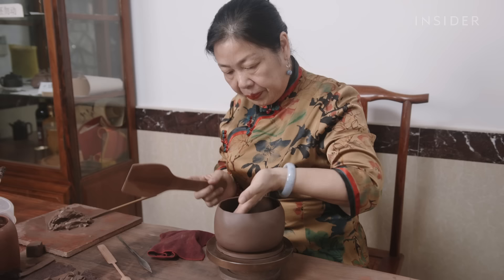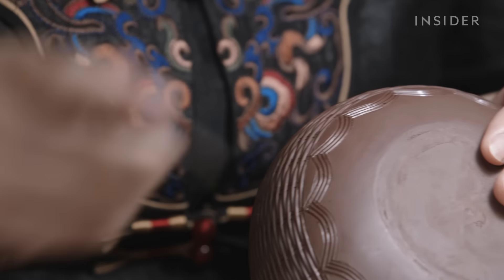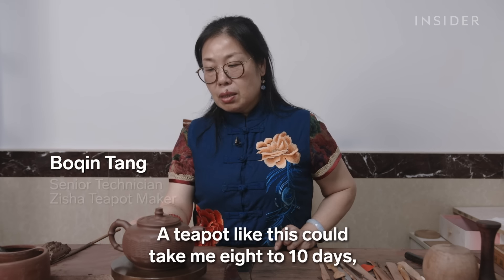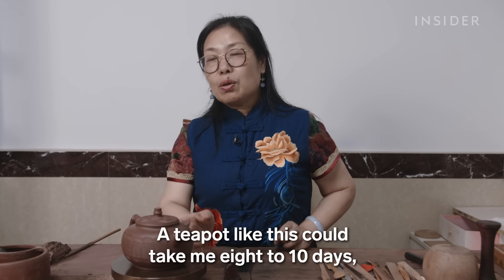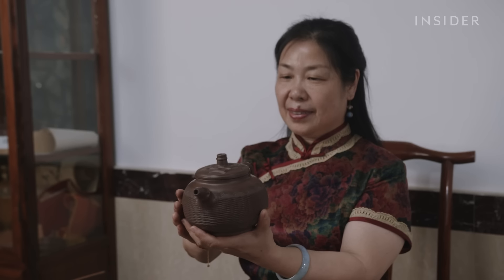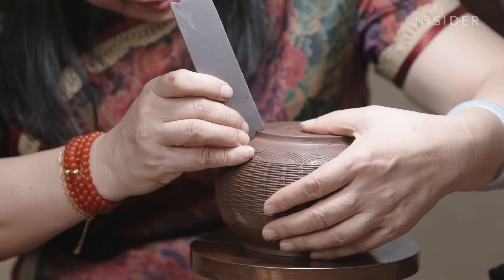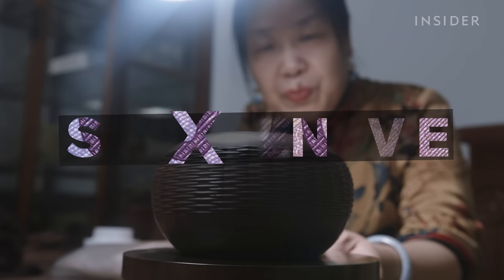Zisha teapots are made by artisans like Bokenteng. She had to study for 25 years to be considered a senior teapot maker, which lets her sell a teapot like this for $20,000 to $30,000. But before Tang ever touches the clay, the process starts with a unique raw material that's disappearing. So what does it take to make a Zisha teapot, and why are they so expensive?